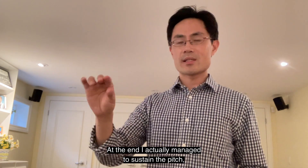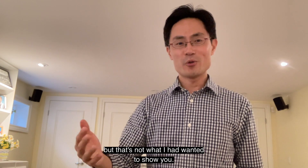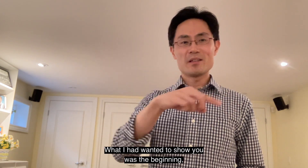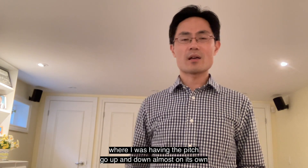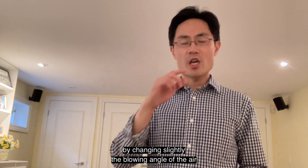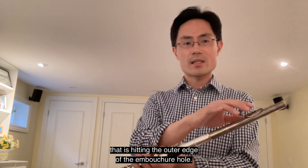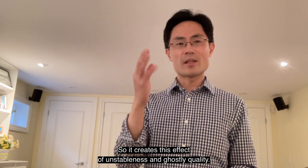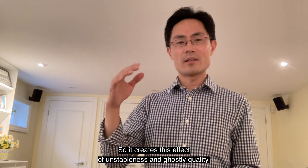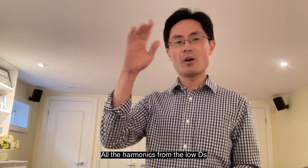At the end I actually managed to sustain the pitch, but that's not what I had wanted to show you. What I wanted to show was the beginning, where the pitch was going up and down almost on its own by changing slightly the blow angle of the air hitting the outer edge of the embouchure hole. It creates this effect of unstableness and ghostly quality — all the harmonics from the low D coming out.